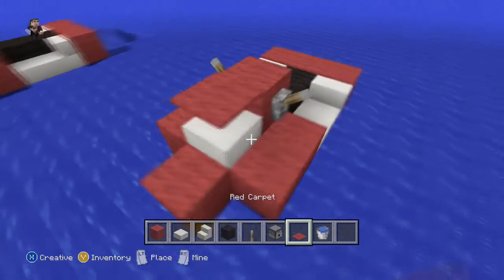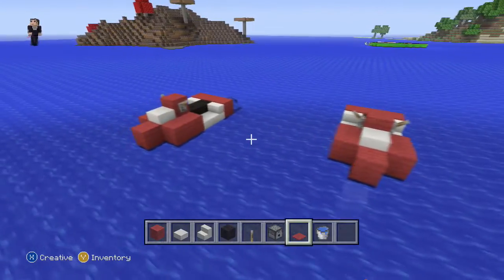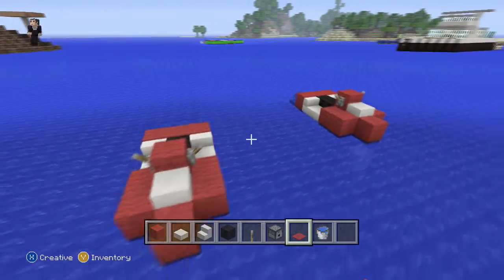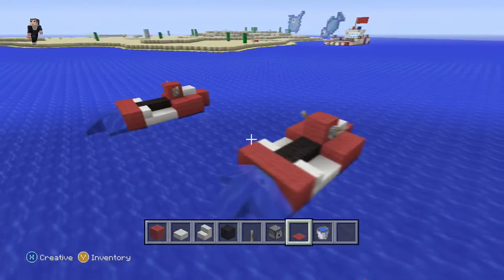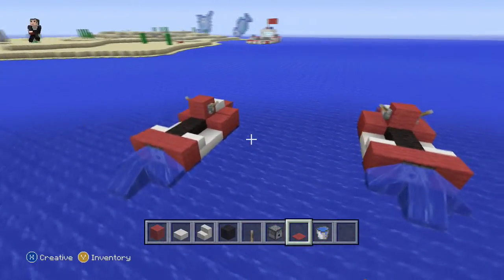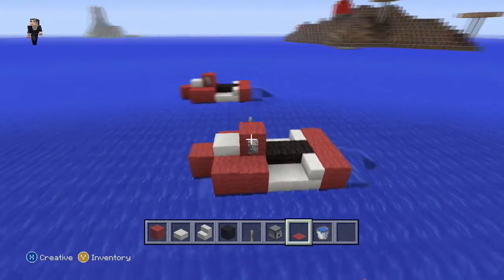We're also going to put some carpet where it goes. I think we're done, guys — we have built our jet ski! Hopefully you guys enjoyed this tutorial. If you did, remember to leave a like down below, comment what we should build next in our vehicle tutorial series, subscribe if you haven't already, and as always, thanks for watching. We'll see you next time!